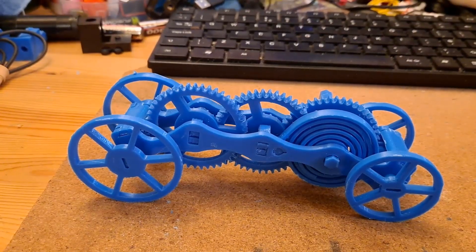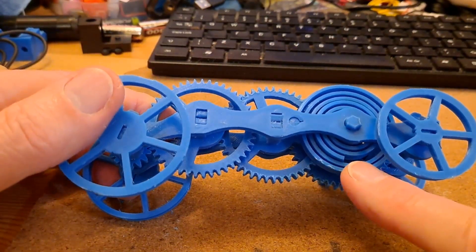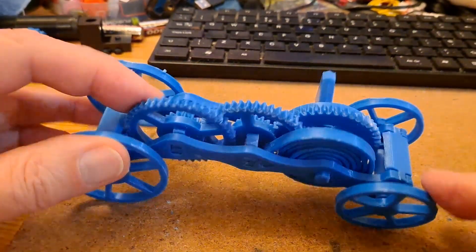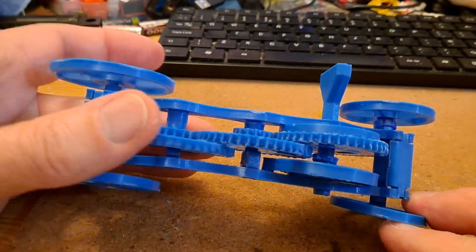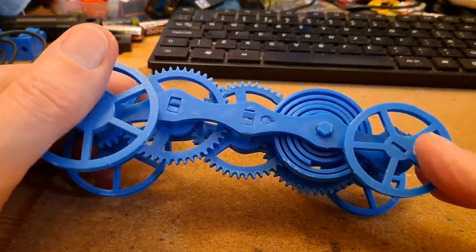I'm afraid I've overdone it. That's a bit of a shame. I've spent a lot of time working on the gears to loosen them up so they're all nice and loose, but I've overdone it.